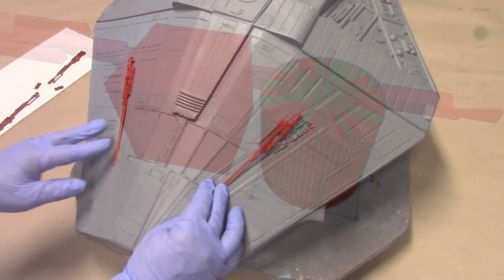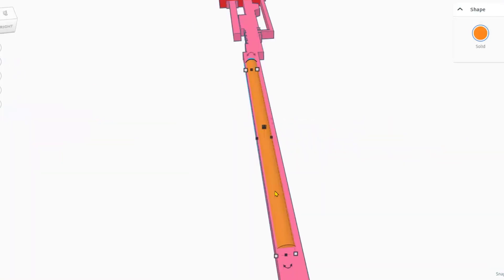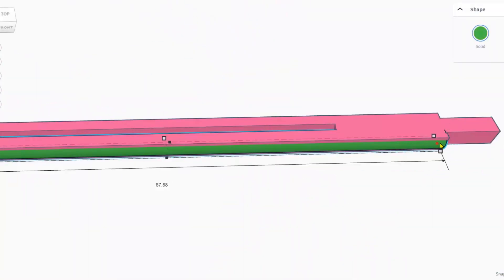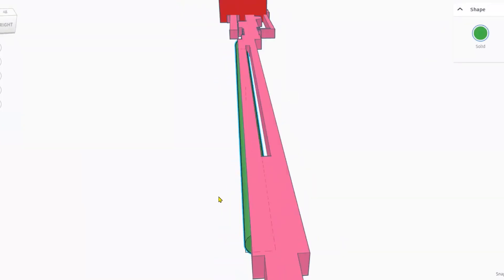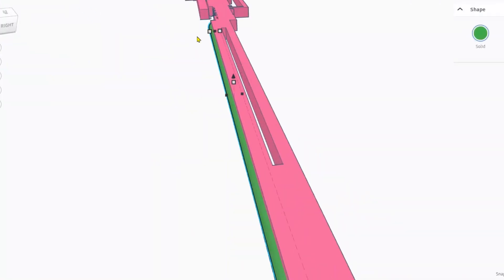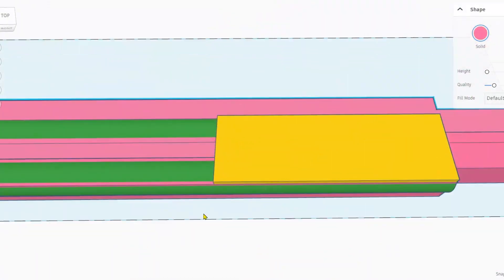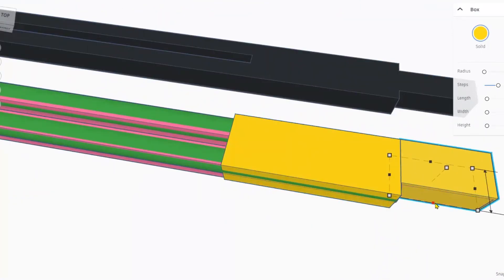This is a fairly straightforward part that I can design very quickly in Tinkercad using blocks, cylinders, and half domes. For a few of the shapes, I first drew 2D vectors, which I imported as SVG data and extruded. I'll let you watch the rest.